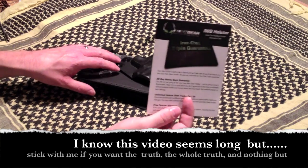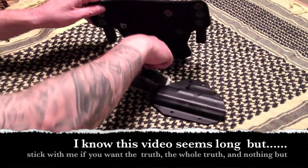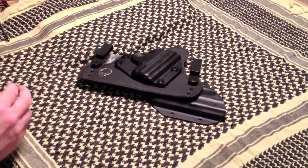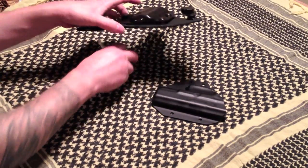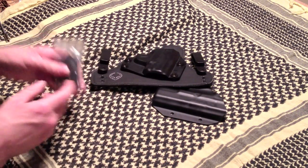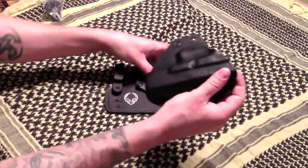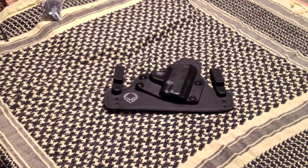Standard stuff — product information, warranty information, a sticker I'll never use, a bag of hardware for a bit of customization or in case you lose something, the holster and an extra shell. We'll get into the extra shell here in a minute.